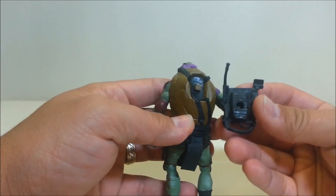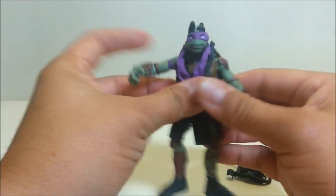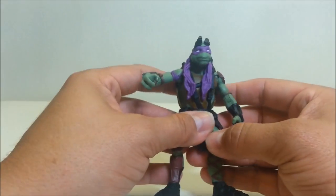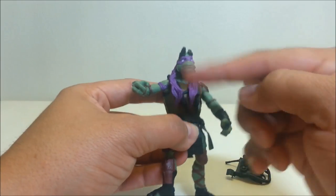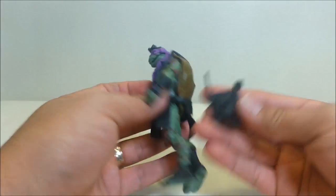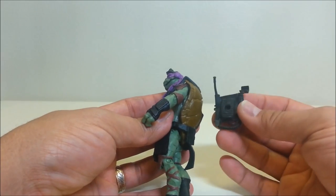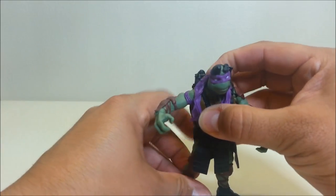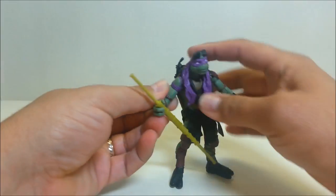The backpack is removable if it bothers you. You can also take off the belt — I've actually successfully removed the belts. One nice thing about Donnie specifically is you don't need to remove the backpack to mount him into the van, which is pretty cool.